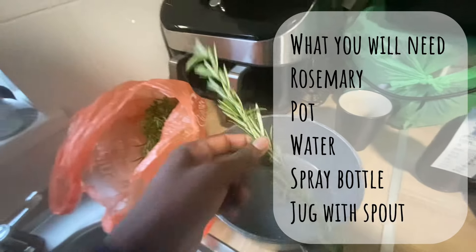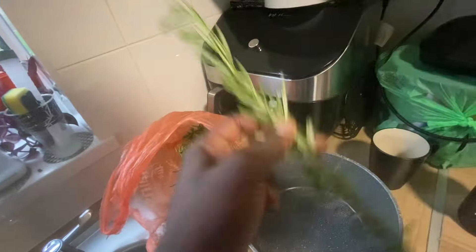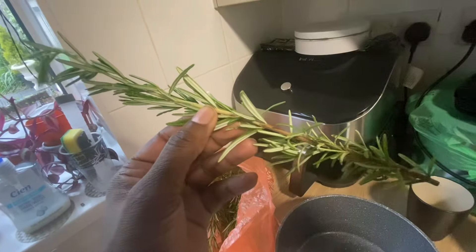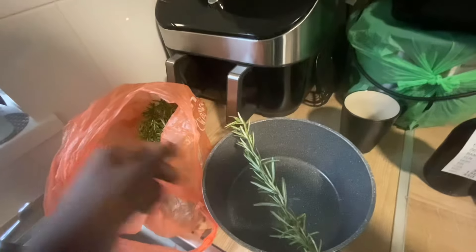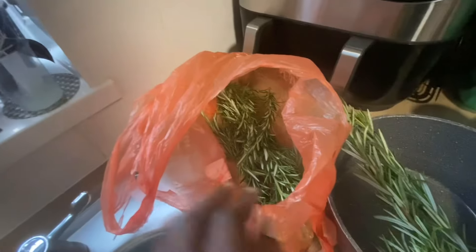I cut this from my mum's garden — when I say grandma, I mean my mum's garden. See, fresh rosemary. She has loads of it. Look how many I've got in there.